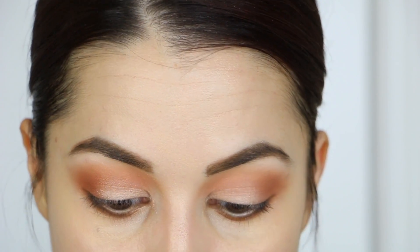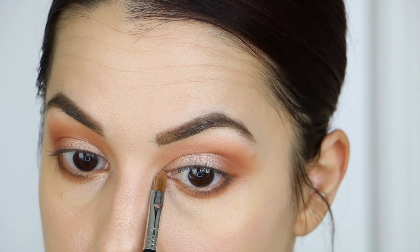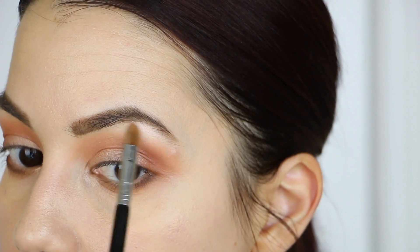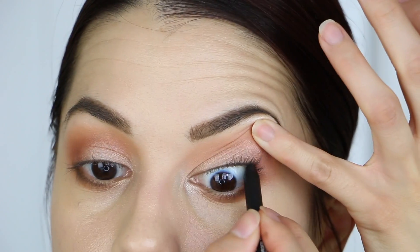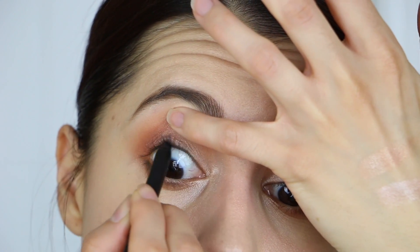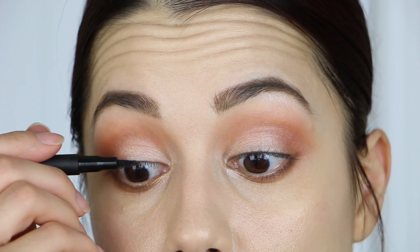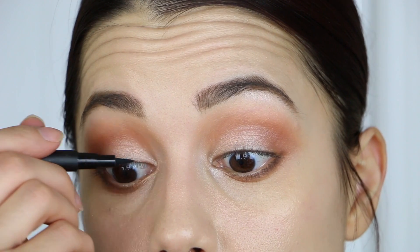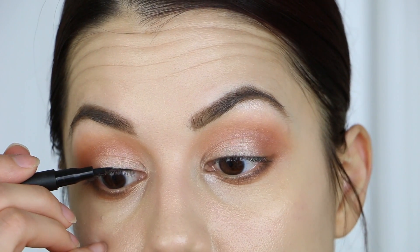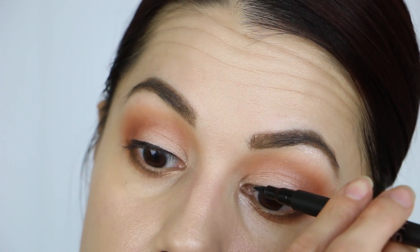I'm going to use the Vermeer shade from the palette and add a little bit of that to the inner part of the eye and apply that to the highest point of my brow.